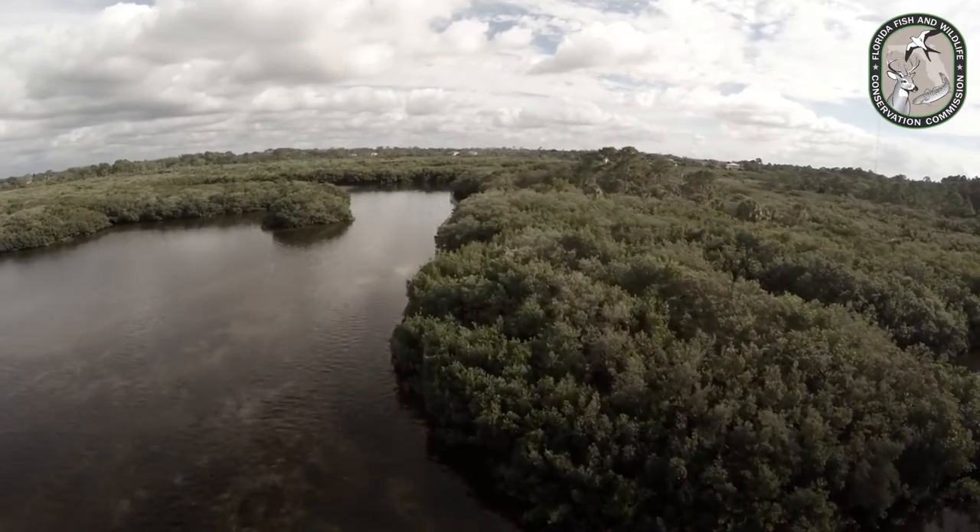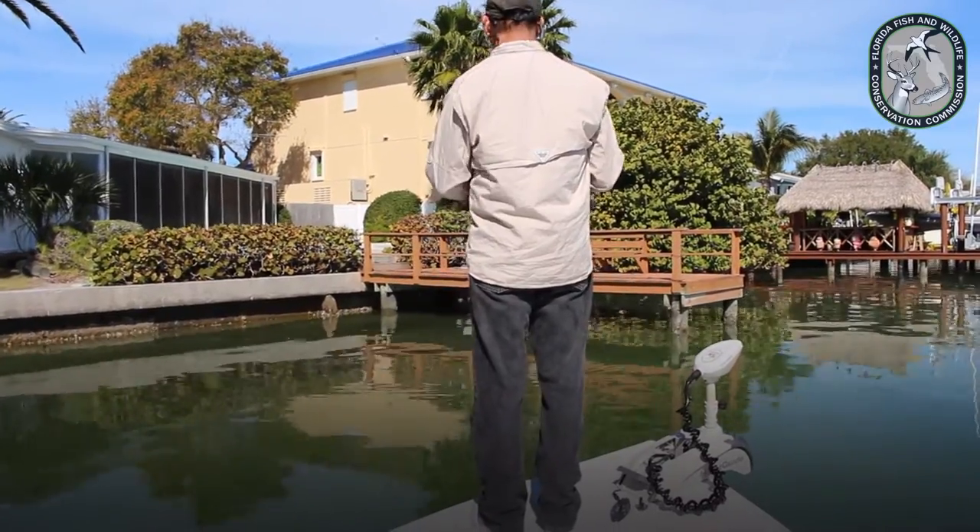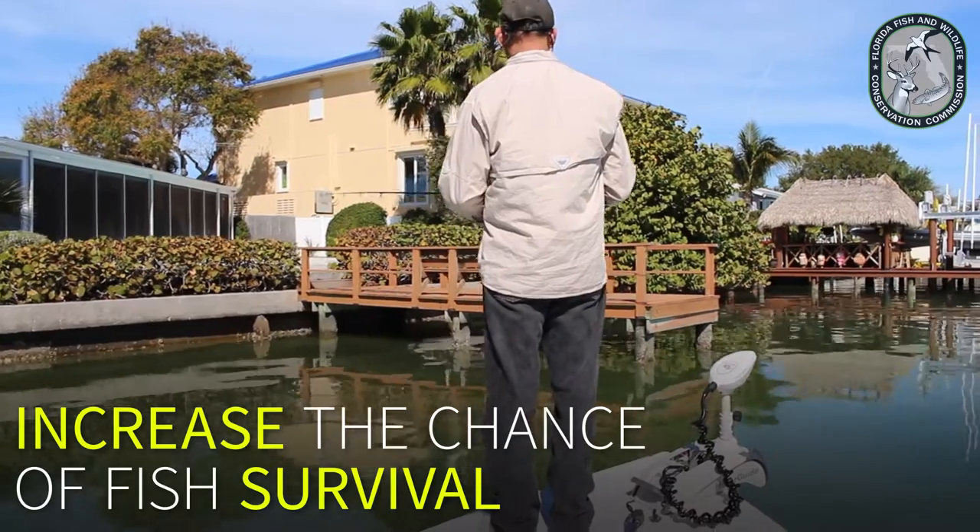All anglers have a responsibility to conserve our natural resources. The use of appropriate tackle will increase the chance of fish survival.